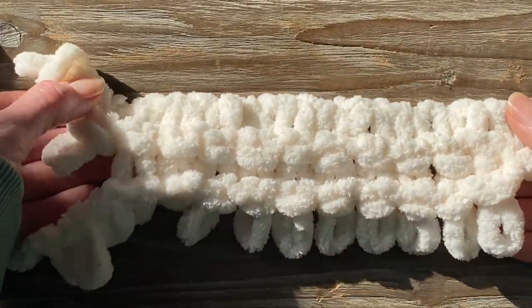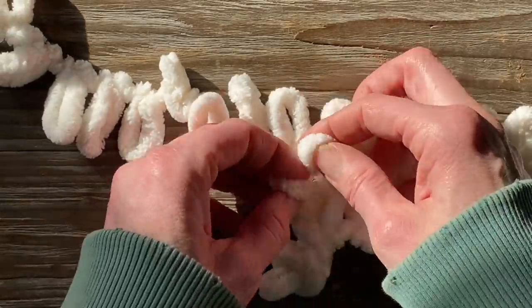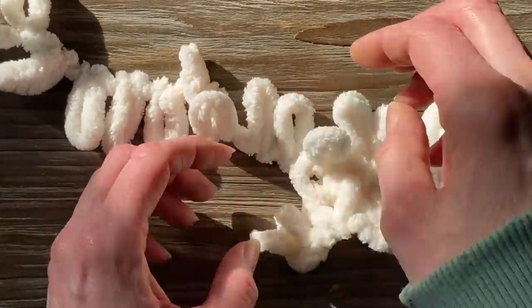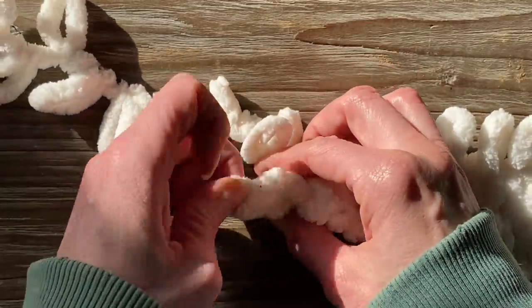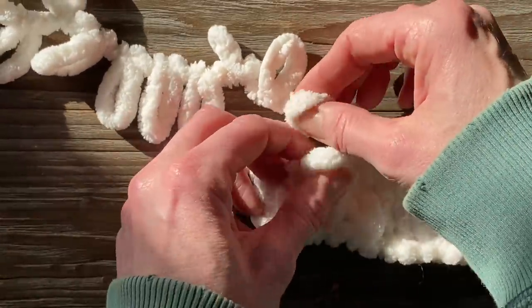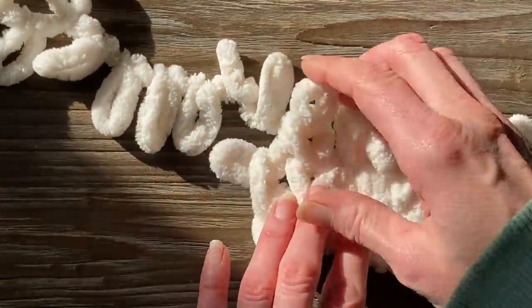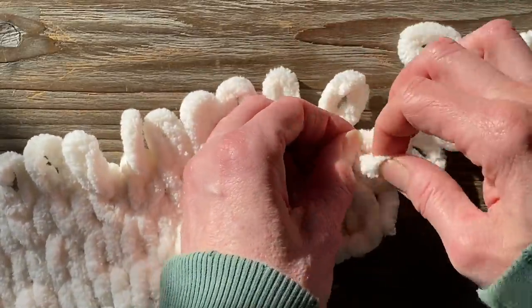This is what it's going to look like on the back, and that's what it's going to look like on the front as you continue on. So it looks like a stitch, but it's just done with loops that are already there. This is great as a beginner — you don't have to worry about sizing, needles, or a hook. You just put one loop inside another loop and keep working your way up on the size pillow you want.